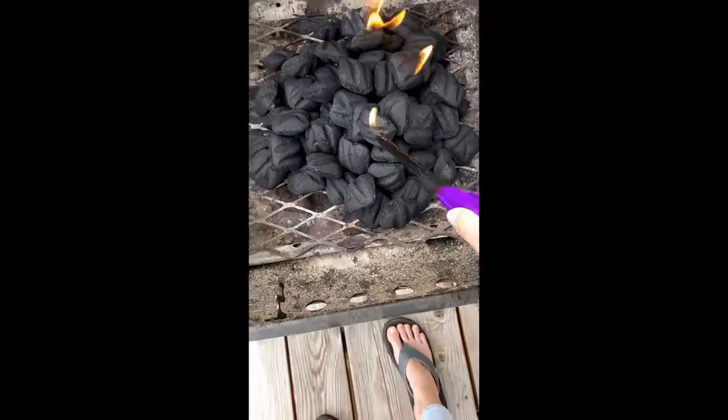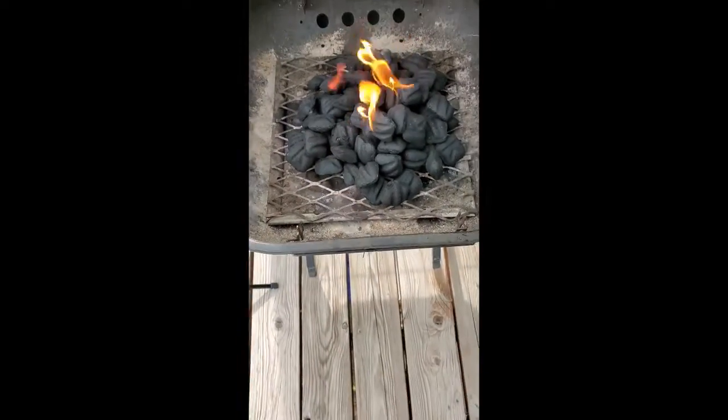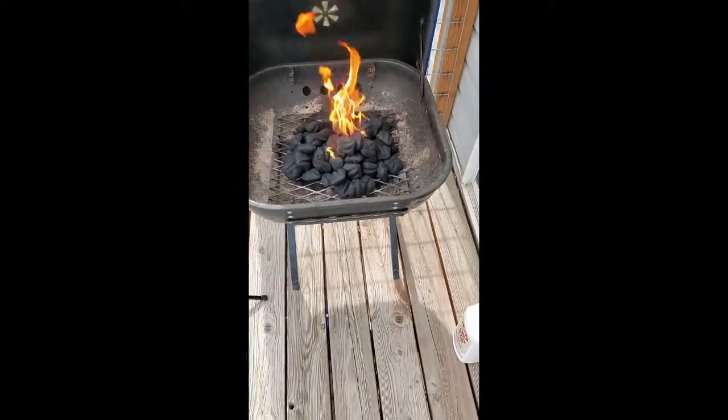So I'm just going to light it in a few different spots. See, it's catching fast — I'm going to get my hand out of there. It's going to go up in flames and you kind of want to step back.